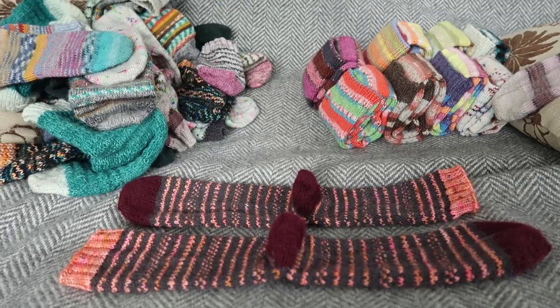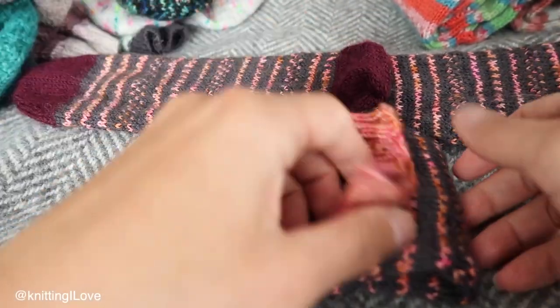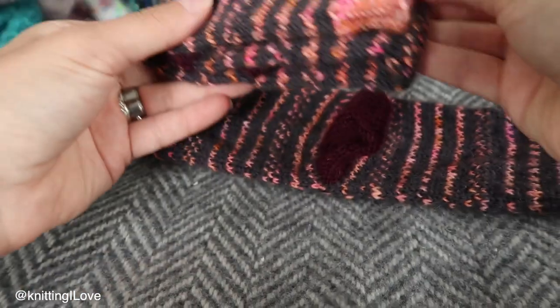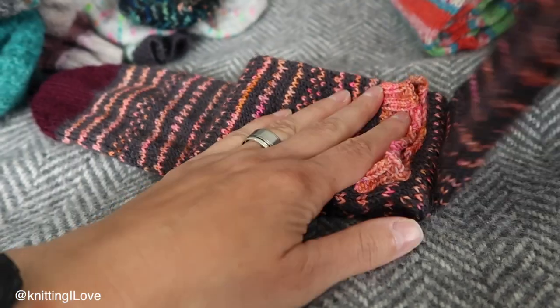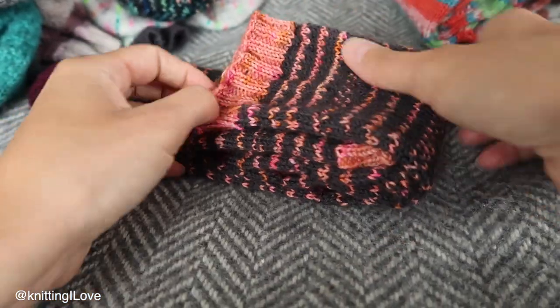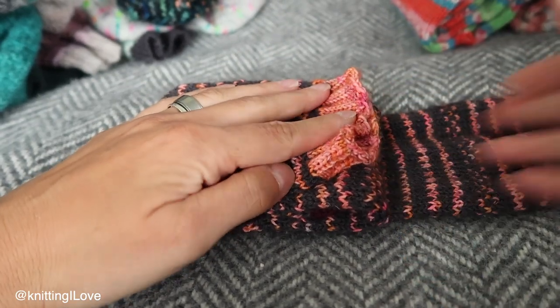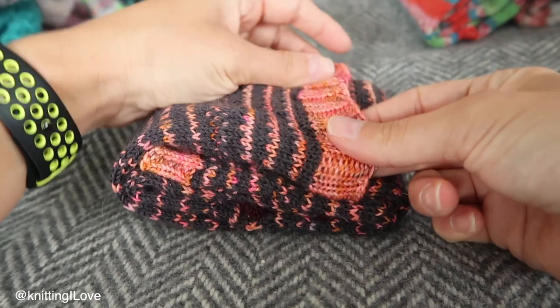Then one sock you're folding like this, you put it on top of another one. Then the very important part — the leg section goes as far as the edge, and then you're putting the toe inside it.